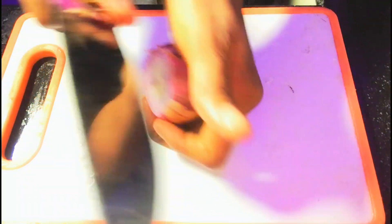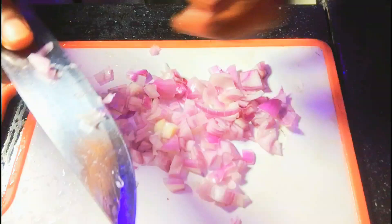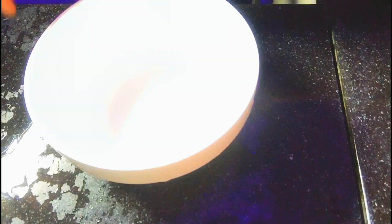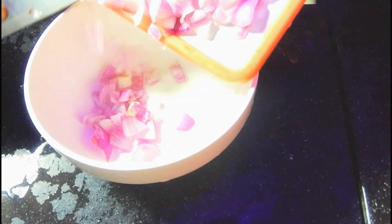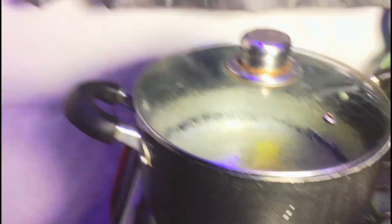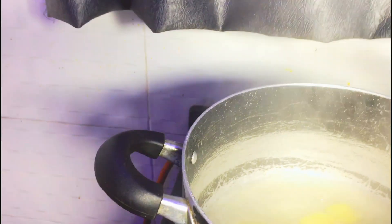While the potatoes are boiling, let's go straight to making the sauce. And this is me slicing my onion. Remember we kept potatoes on fire, so let's check it out. Right now it is boiled up and I am just going to use the fork to check if it is soft.